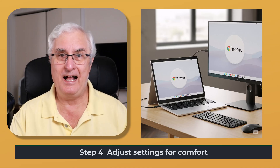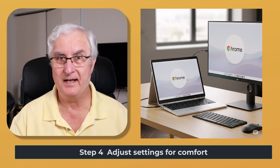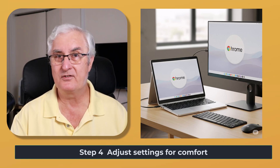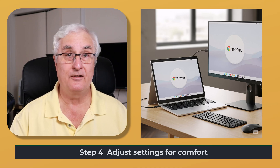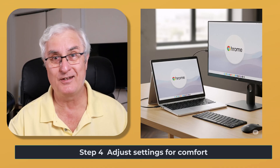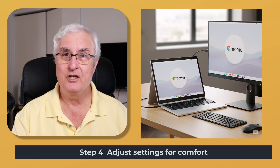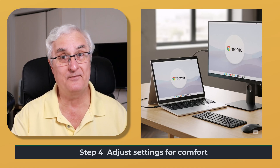I would really encourage you to learn how to use a trackpad effectively. Most trackpads on Chromebooks work great. There's a one-finger, two-finger, and three-finger swipe. Lots of videos online describe how to do that. Once you learn this, you'll be able to navigate your Chromebook using your trackpad very effectively.